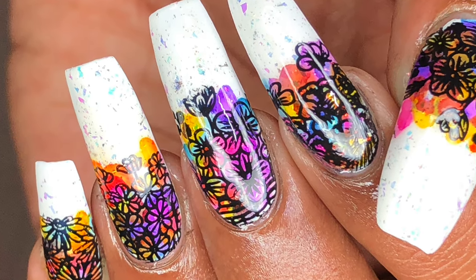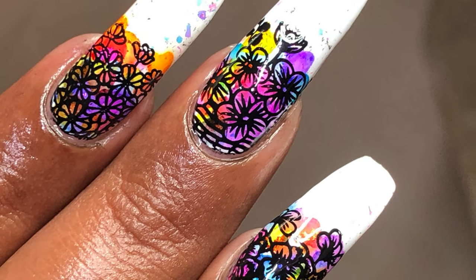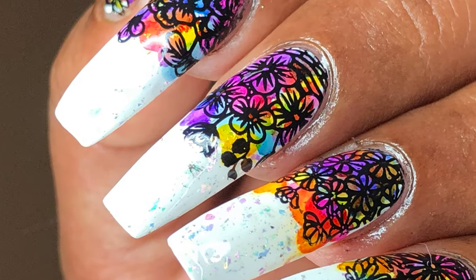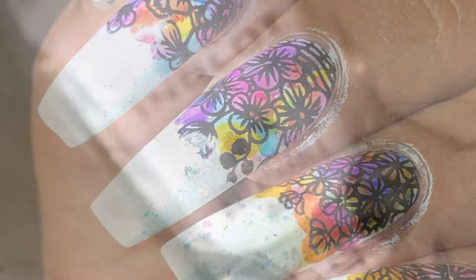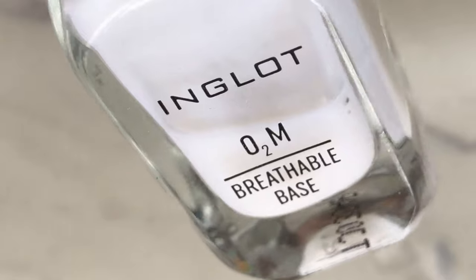Hello and welcome back to my channel! In today's video we are going to learn how to do this beautiful flowery design. Before we start, please don't forget to hit that subscribe button and the bell icon to get notified about all my new videos. So let's begin with the base coat.